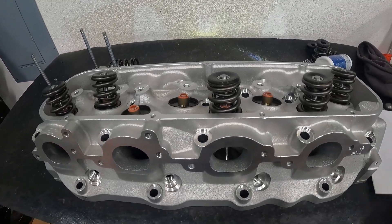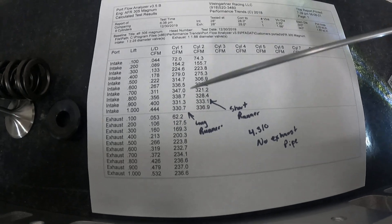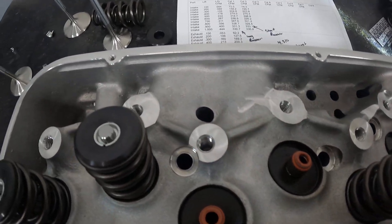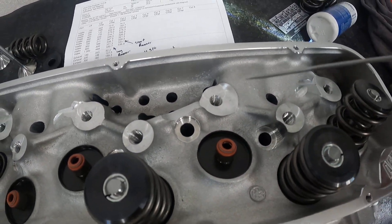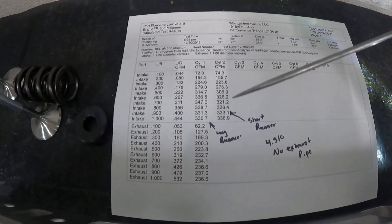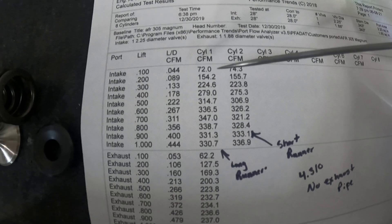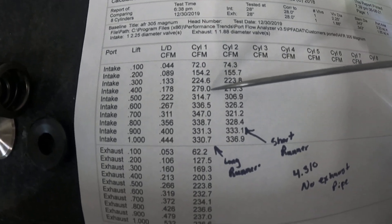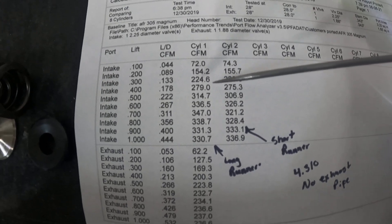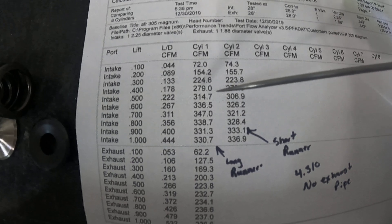Let's go to the flow numbers — that's really the final thing I wanted to get to. I pulled it on my Superflow bench, and here are the numbers. This is a 4.310 bore. Big blocks have a long runner and a short runner with totally different designs — one goes toward the center, one toward the wall — so they flow differently, and I flowed both. All numbers are on a 4.310 bore on my Superflow bench. At 400 lift, the numbers are really good — that's the number I'd pay close attention to. This is the highest I've seen from an as-cast head on my bench on a 4.310 bore with no notch in the sleeve.